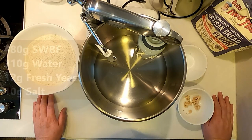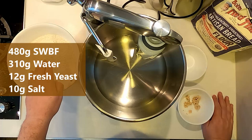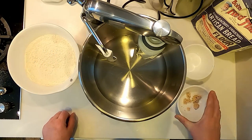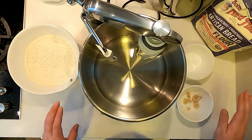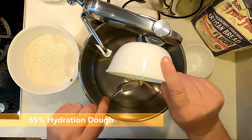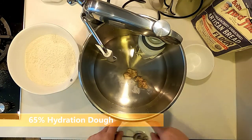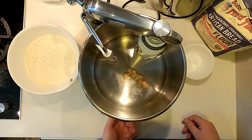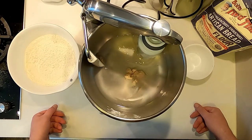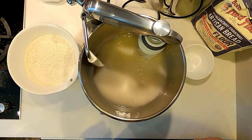For this test we're going to do things slightly differently. The ingredients are the same: 310 grams of water, 480 grams of strong white bread flour, 10 grams of salt, and 12 grams of fresh yeast. We're going to mix slightly differently — the water is already in the bowl, we're going to add the fresh yeast, which is a bit sticky because it was previously frozen, then let the mixer incorporate it into the water until the yeast is dissolved.